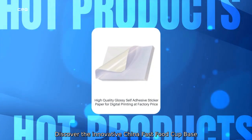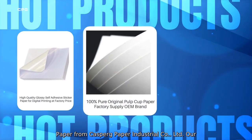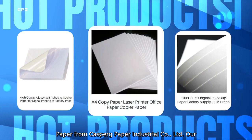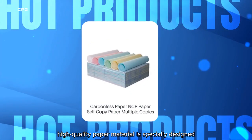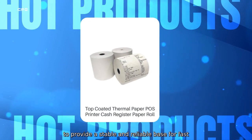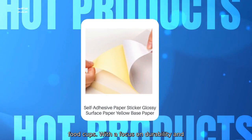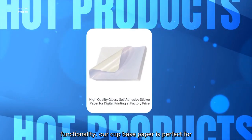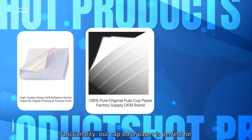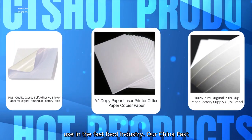Discover the innovative China fast food cup base paper from Kassberg Paper Industrial Company Limited. Our high-quality paper material is specially designed to provide a stable and reliable base for fast food cups. With a focus on durability and functionality, our cup base paper is perfect for use in the fast food industry.